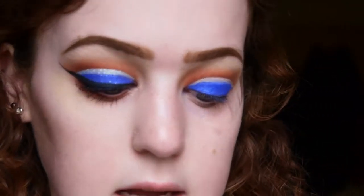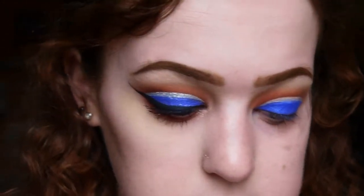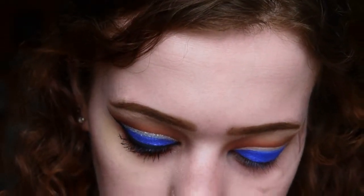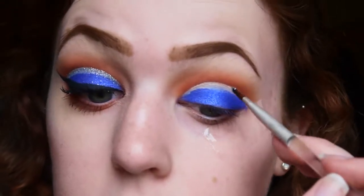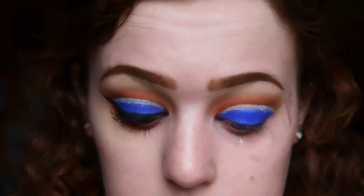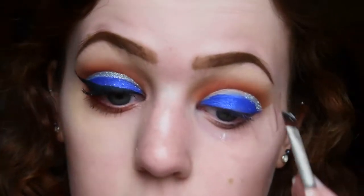Now that the glitter has something nice to stick to, I'm grabbing the Stargazer glitter shaker in a nice silver color. I'm taking that on a slanted eyeliner brush and literally just packing it on top of the concealer we've placed down. Alternatively you could use a glitter gel, but I'm just going to use the concealer for now.